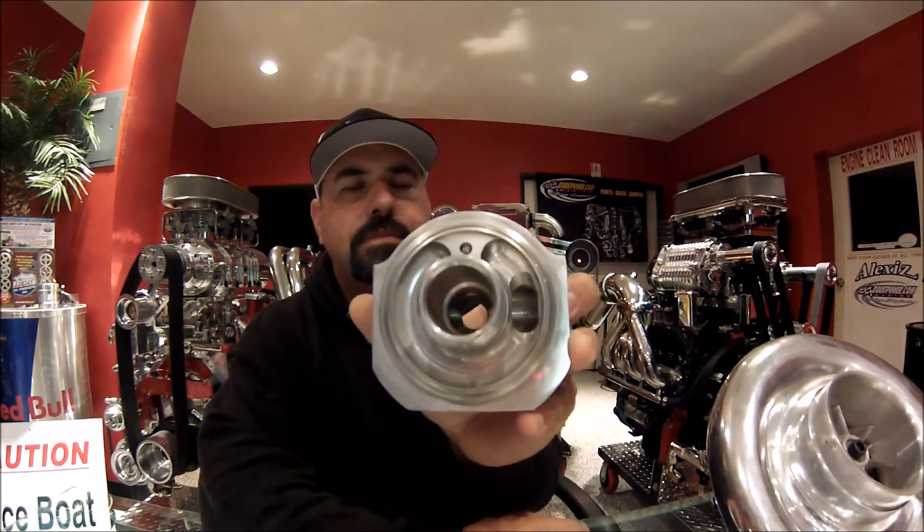A lot of people get this backwards. You've got to make sure you're coming out of the engine into the outside of the filter, flowing through the filter, back to the center of the adapter, and then making sure it gets to the center port on the engine — so it's clean, filtered, proper direction back to the engine.